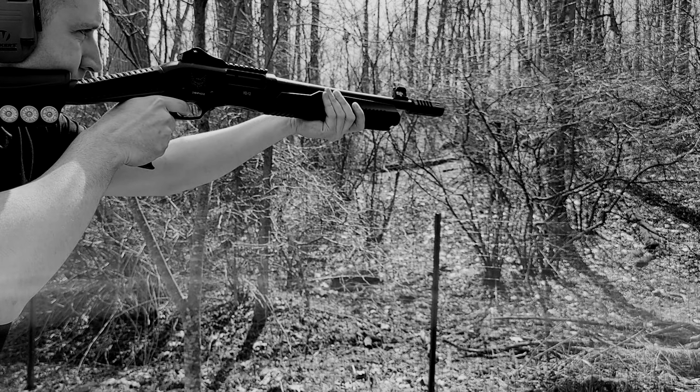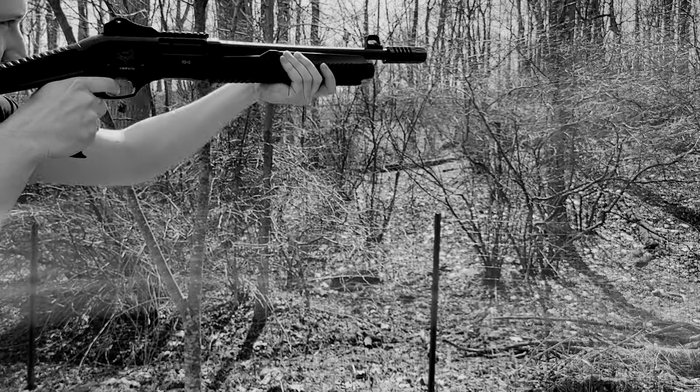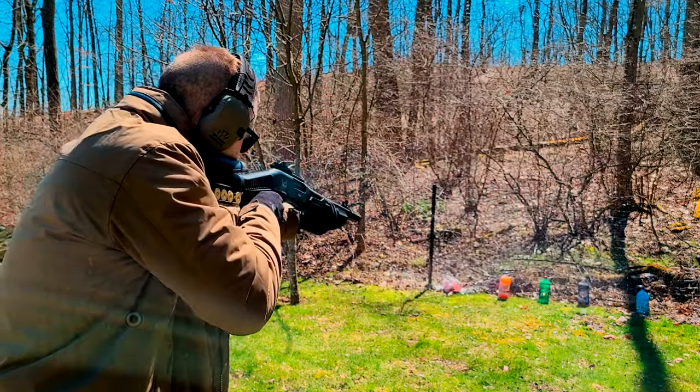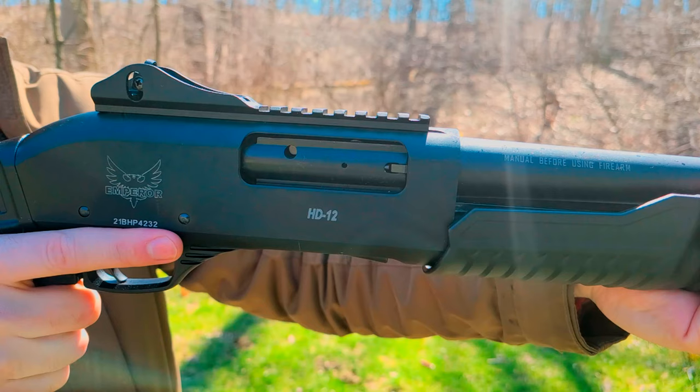Prior to this test, I ran 100 rounds of birdshot, buckshot, and slugs through the gun and it worked flawlessly. I still haven't applied any lubricant or gun oil — the only oil in play is the stuff they sprayed on from the factory.